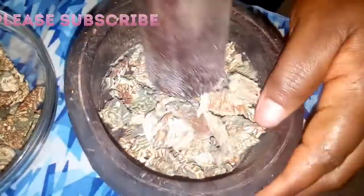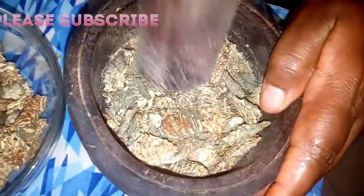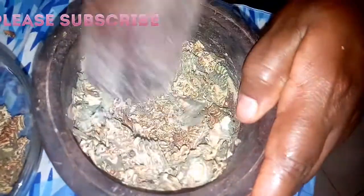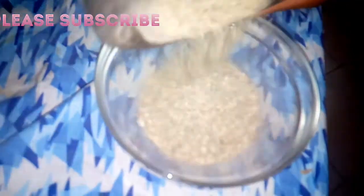I prefer this mortar — it's my mother's, so I normally pound it myself like this. When you buy it from the market it's already dried, but I keep it at home and pound it myself. After pounding it, look how it looks — it's a very nice soup.